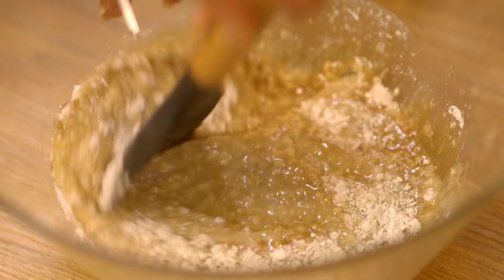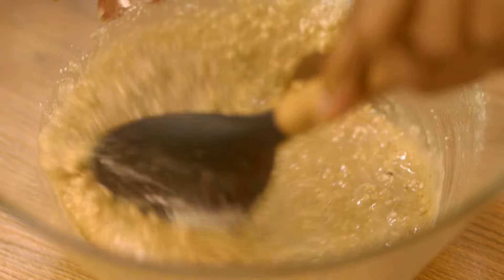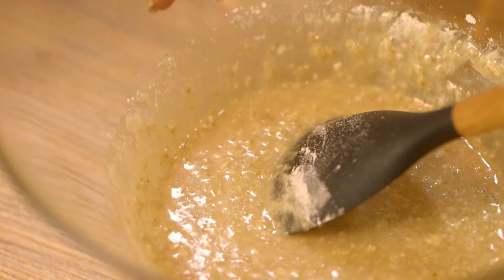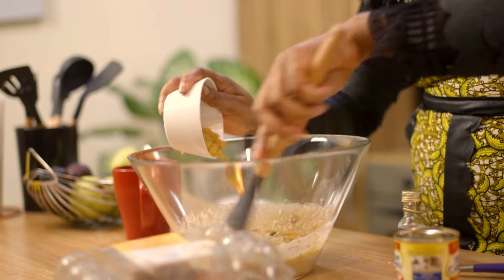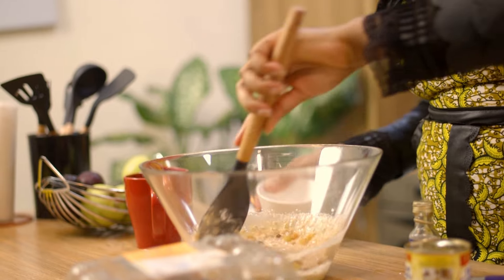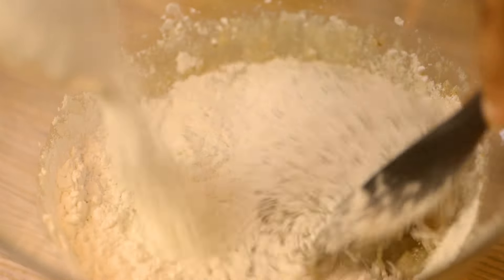Mix this all in. I'll add in one cup of raisins — you can use any kind of raisins that you like. These are sun-dried golden raisins. Then I'll add one and a half cups of flour, folding it in gradually.